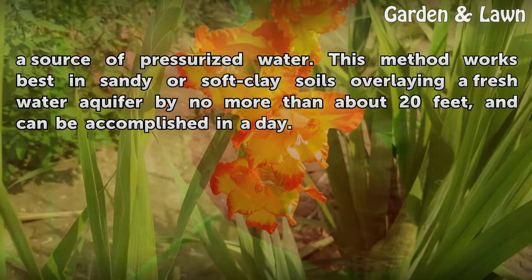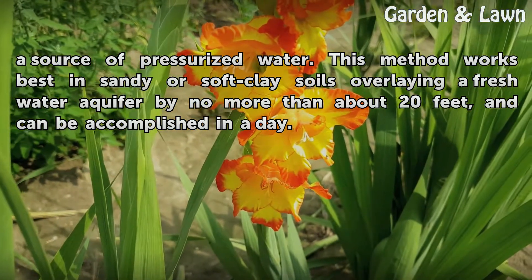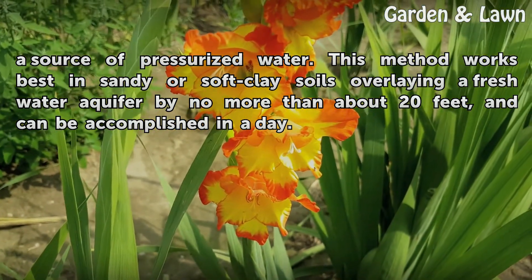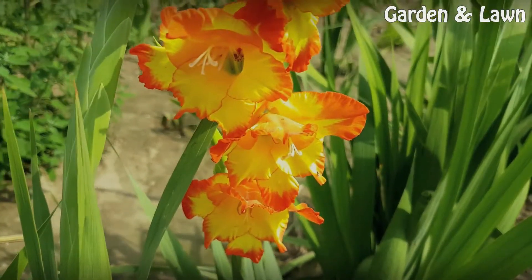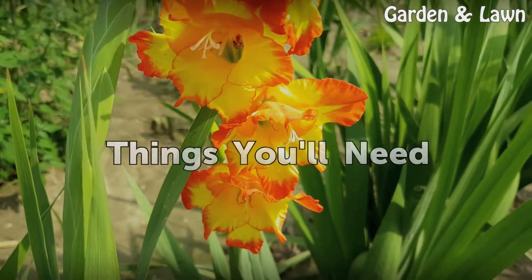This method works best in sandy or soft clay soils overlaying a freshwater aquifer by no more than about 20 feet, and can be accomplished in a day. Things you'll need: